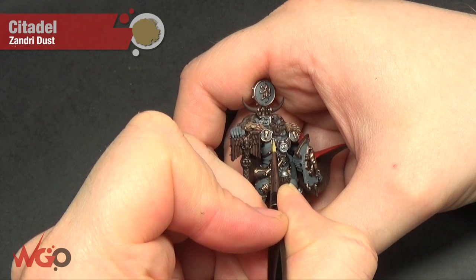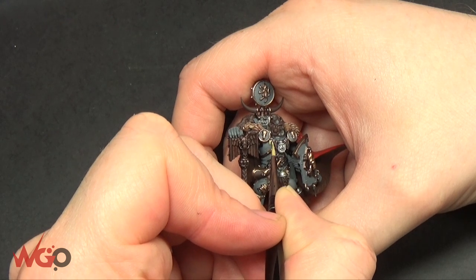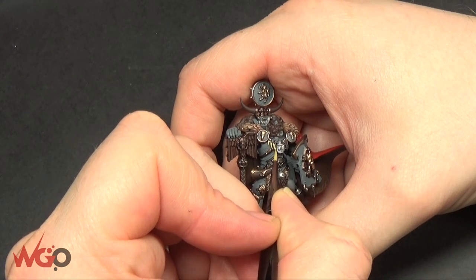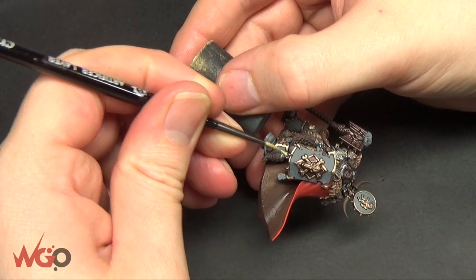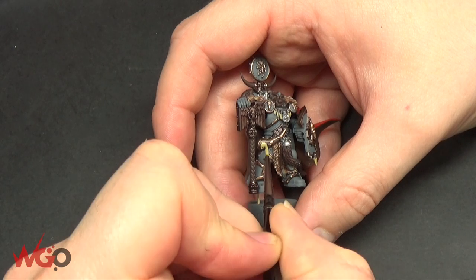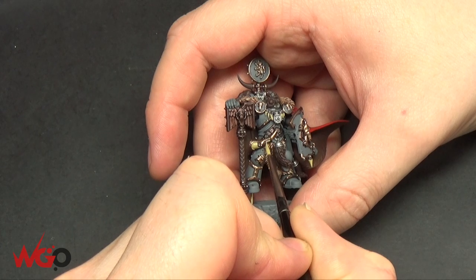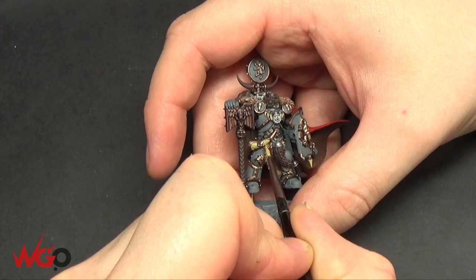Now we go back to the bone areas. Everywhere that was painted with Rhinox Hide and needs to be bone, go over with Zandri Dust. I'm going over the teeth again, leaving the brown at the recesses and at the ends of bones and horns. Always paint in the direction the detail is going — for teeth and horn, painting top-down. Move the model around so you can get a nice straight line and avoid smearing the brush over the wrong bit.